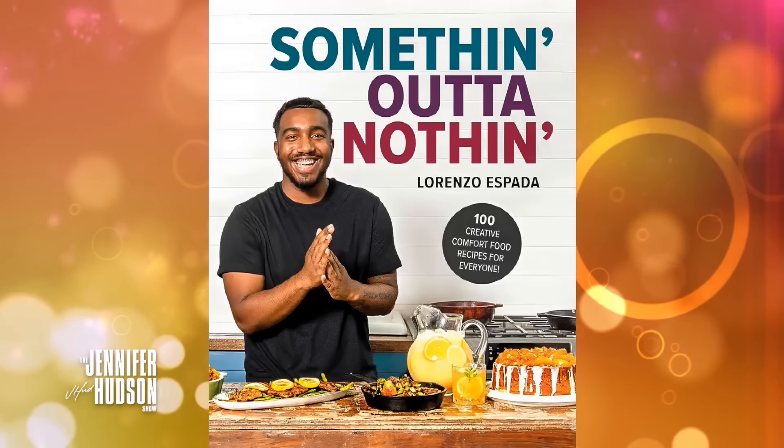OK, Lorenzo, show us how to make something out of nothing. Give it to us. So today, we're going to make a sweet potato stuffed French toast.